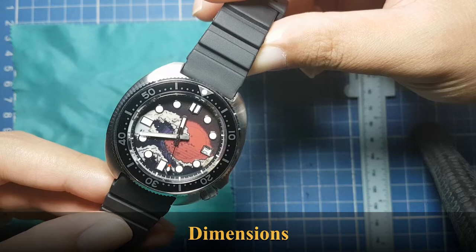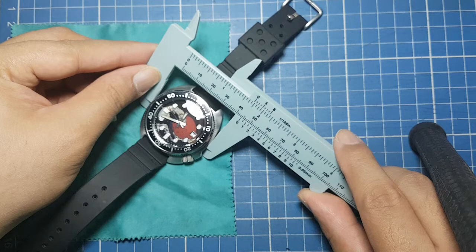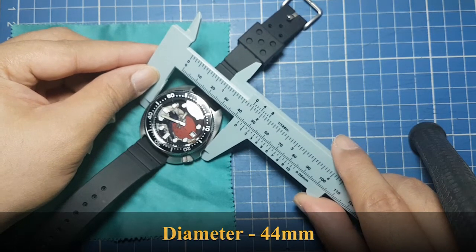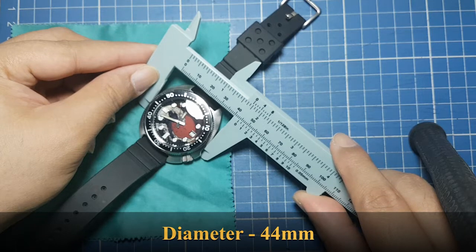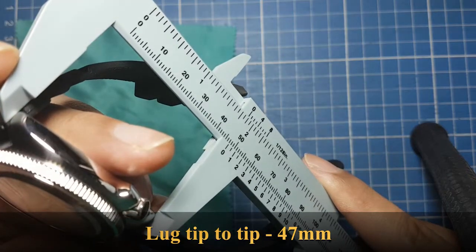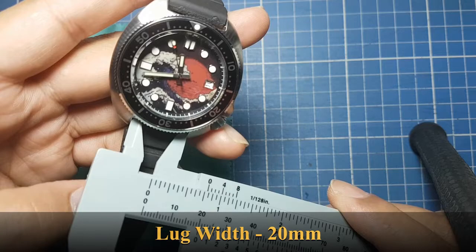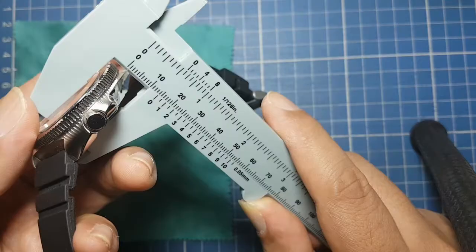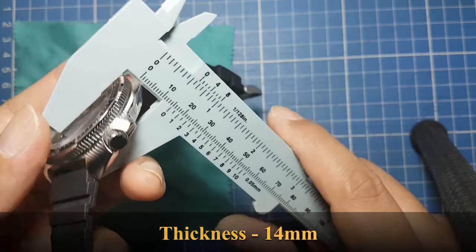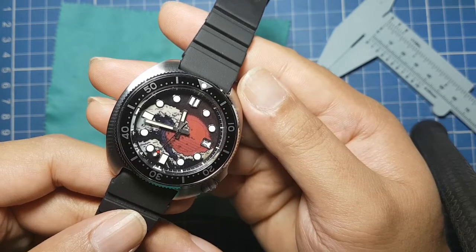Let's start with the dimensions. This watch has a diameter of 44 millimeters, a lug tip-to-tip of about 47 millimeters, a lug width of 20 millimeters, and a thickness of 14 millimeters. This was a project of mine last year — it took quite a while to build.